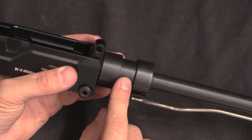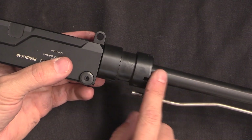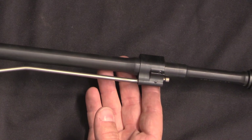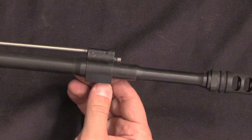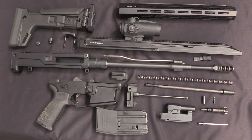And of course we have a barrel nut very much like an AR. Standard AR-15 barrels — so barrel profile and barrel length can be whatever you like — standard AR gas block, and of course AR muzzle devices. And there is the whole Perun X16 completely detail stripped.